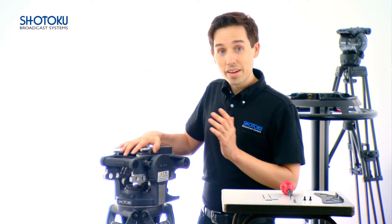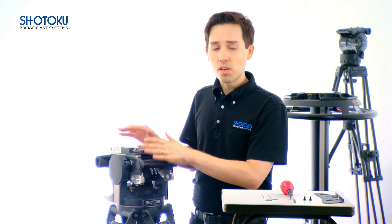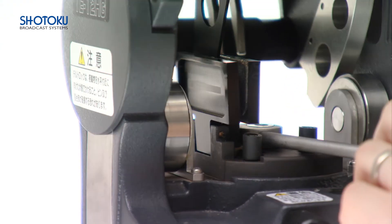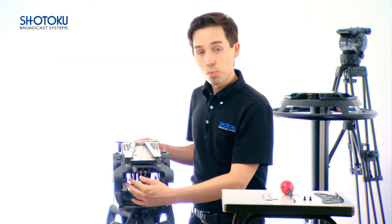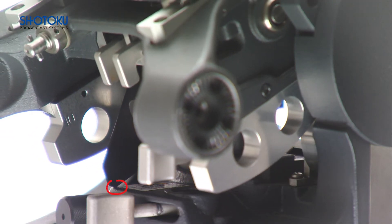I have switched out my 16 centimeter cams for 10 centimeter cams but left the 12 to 18 centimeter brake plate still on there. The problem we run into is that when we tilt down we lose a lot of grip on our tilt brake, and when we tilt up the larger brake plate actually hits the head causing shake and limiting the tilt angle. So let's fix this now by changing out our brake plate.